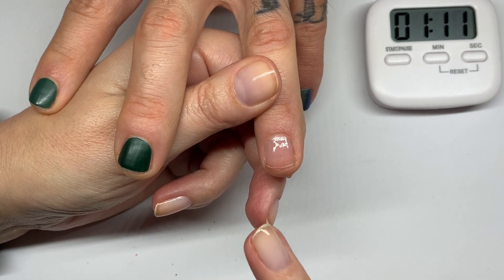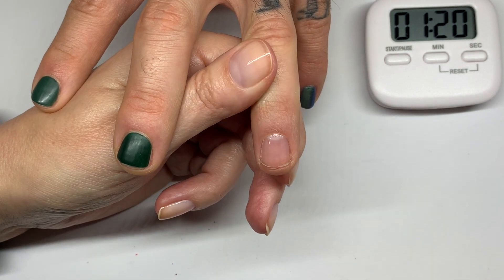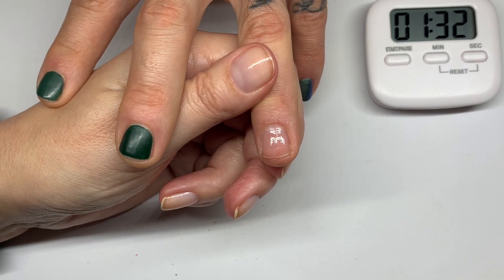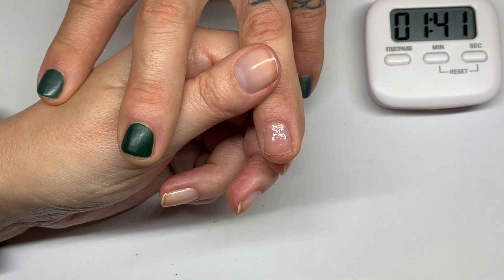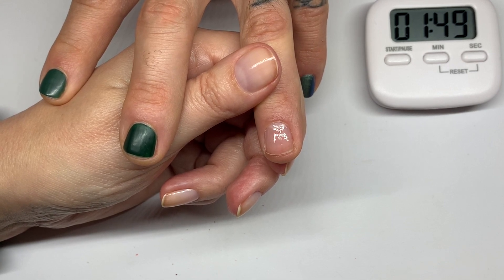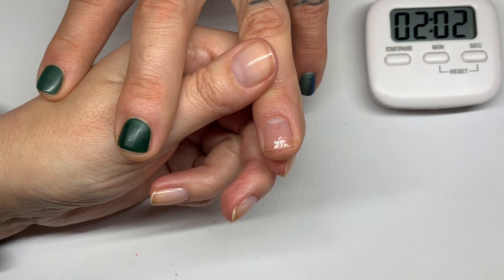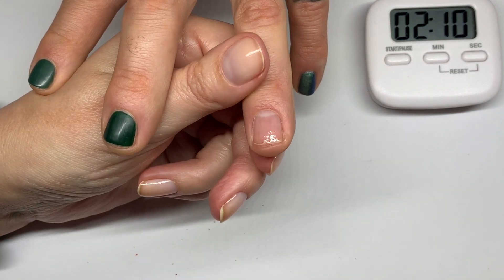A really nice thing about Dazzle Dry is that it does not contain nitrocellulose. There's nothing wrong with nitrocellulose when applied to nails, but the problem is that it oxidizes in the presence of protein and moisture — and the nail is protein and moisture. I'm doing an experiment I'll reveal later, but it looks like nitrocellulose in nail polish is what yellows the nails, not the pigments or colorants. I never have issues with yellowing using Dazzle Dry — clients' nails stay nice and healthy, not yellow at all.